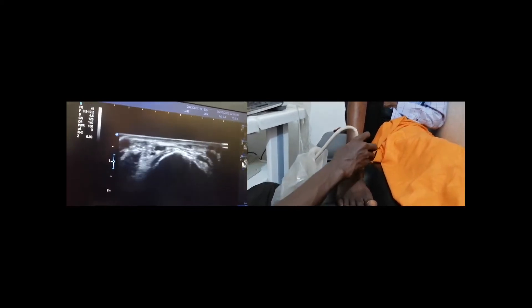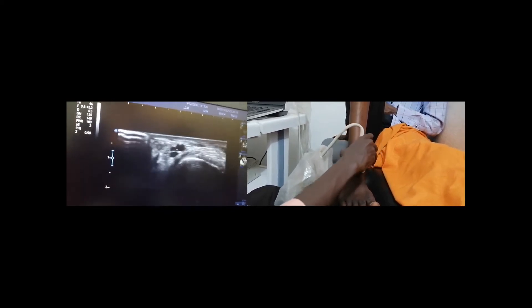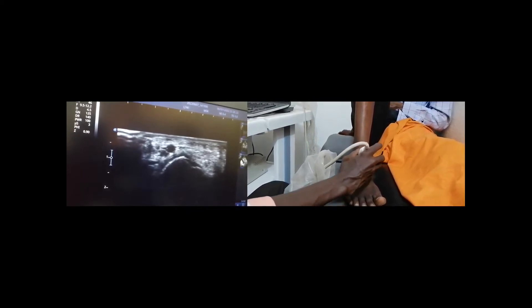That is all for the anterior compartment, including three tendons: tibialis anterior, extensor hallucis longus, and extensor digitorum longus.